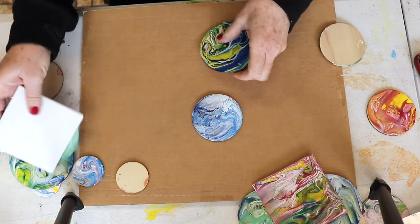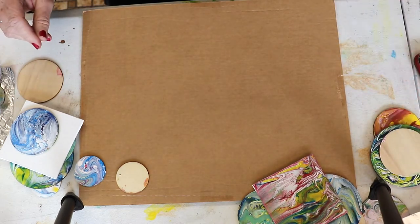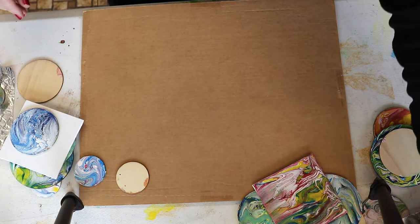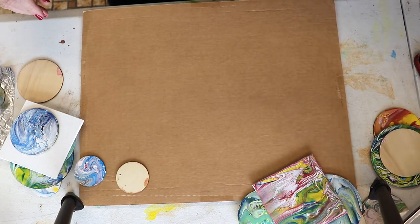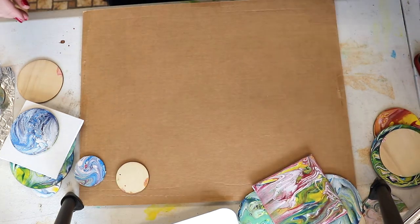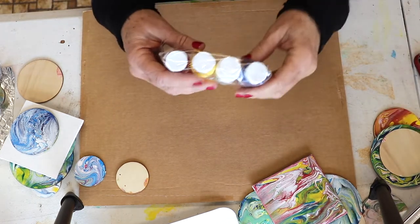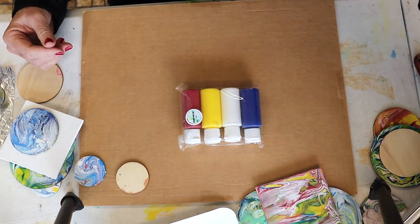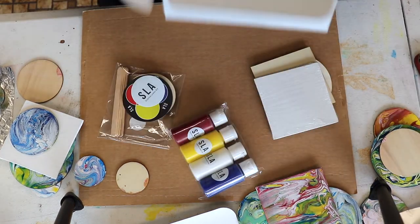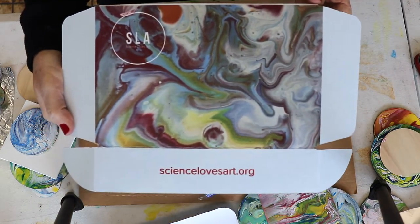So let's unpack the kit — new improved version. Science Loves Art is a nonprofit and I am the founder. I'm an artist who loves to create art projects and explore new techniques. I'm basically a sculptor and metalsmith artist but I love this project. If you order online they come in these packaged boxes.